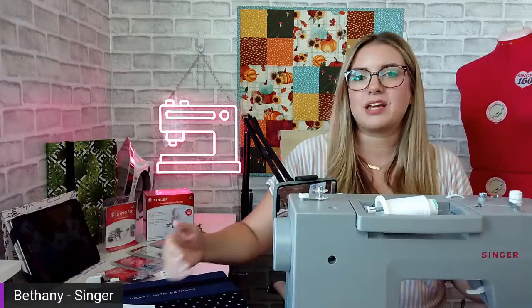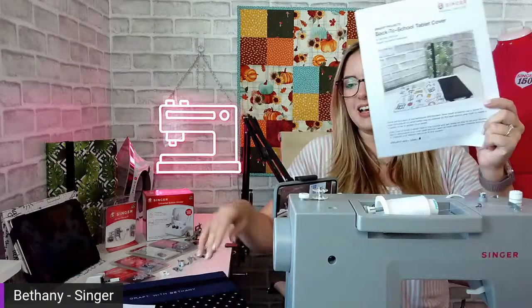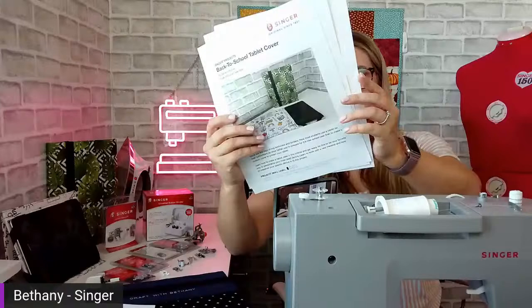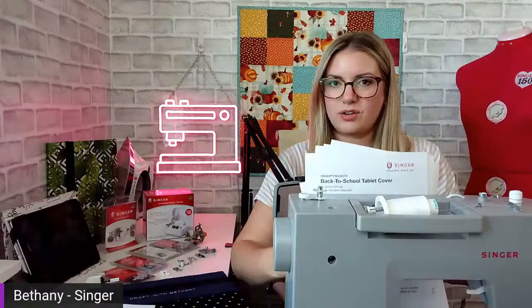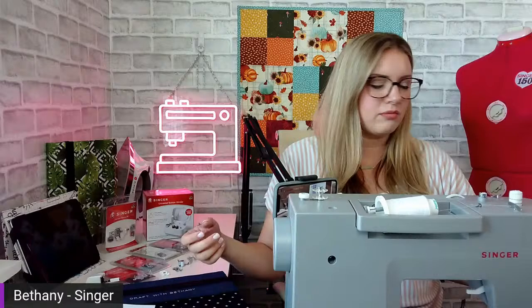My name is Bethany, I'm an education specialist with Singer Sewing, and today we're going to go over our project of the month. If you haven't seen it, I write a full tutorial with beautiful photos every month. This month it's themed back to school — it's a tablet cover. I think just about everybody has a tablet or e-reader. This is a free download on Singer.com. Past projects from previous months are on there as well, so go check them out and download them. At the bottom of the front page it shows the skill level — this is a very easy project.